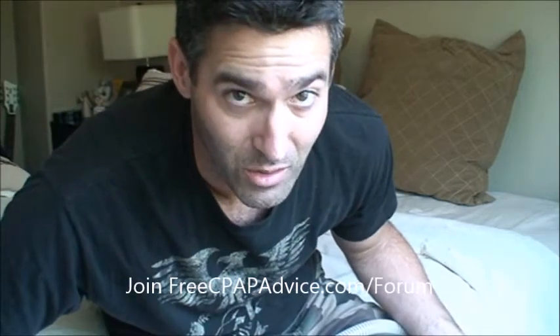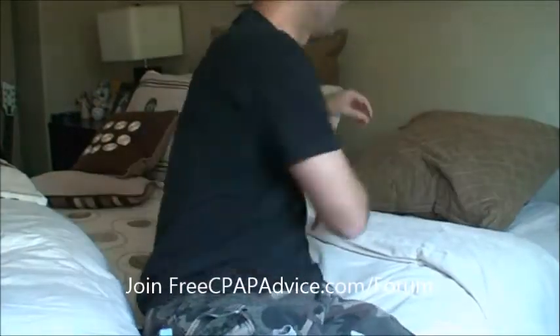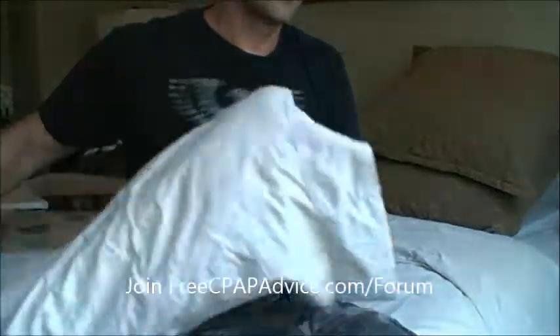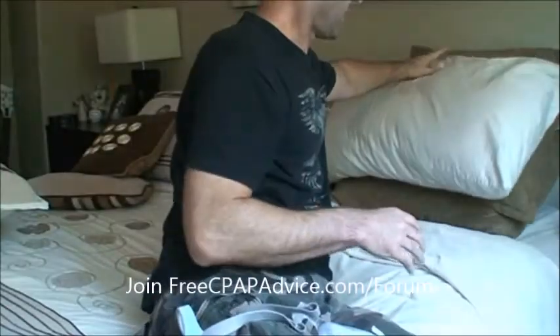One of the other things people suggest is that you can sleep on a wedge. Instead of sleeping on a wedge, I'm kind of cheap, so I like to think of my own remedies — which is a ton of pillows. We're shooting for like a 45-degree angle. Pillows are like maybe 5 to 10 bucks, while wedges are like 50 to 60. So I just saved you like 35 to 40 bucks. You're welcome.